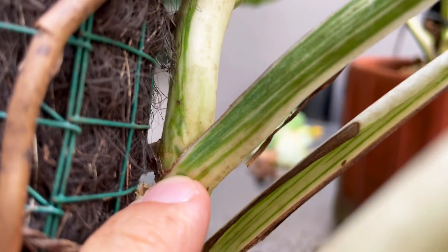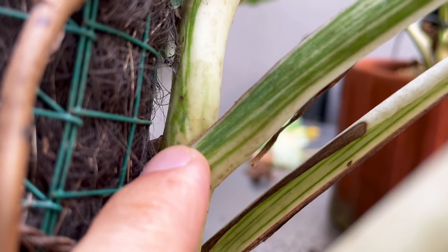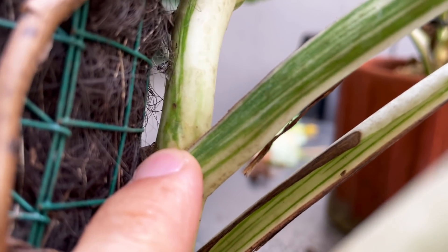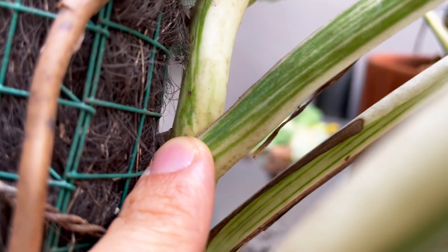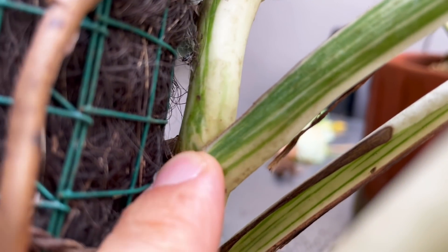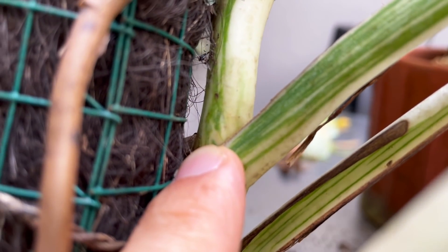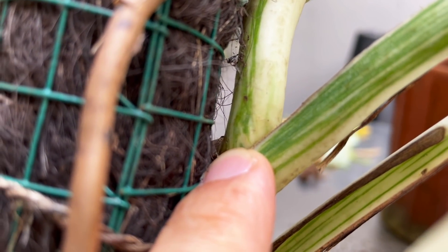It takes a bit of a trained eye to see the growing eye, but it will be this little disturbance around the node. It's going to be differently placed in every node, so you really do have to find it. But when you look at it and see that weird little growing eye — because this is where the new leaf was coming from — if it coincides with any of the variegation on the stem, it's going to be a variegated leaf.